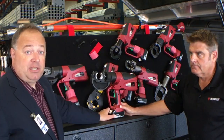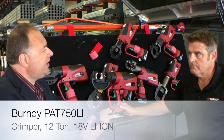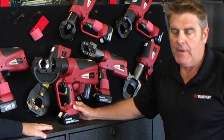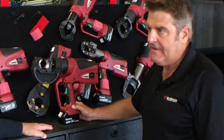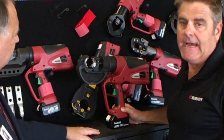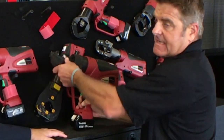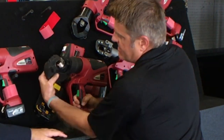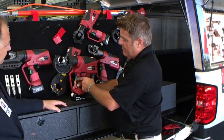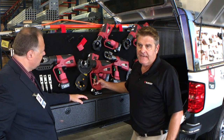We've now pulled off from the truck another tool, a PAT 750 LI. Mark, what can you tell us about this tool? The tool has a range of number 8 to 750 kcmil. It's a die tool in that you need the proper die to crimp. It has a 360-degree head rotation for ease of being able to work in a trench, and the ignition trigger is positioned in the lower position for a safety factor.